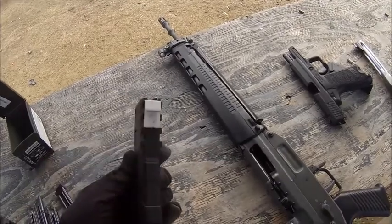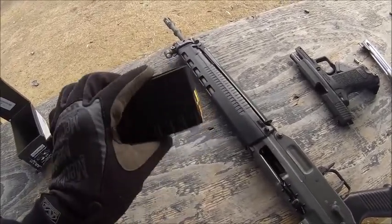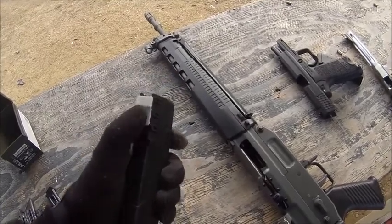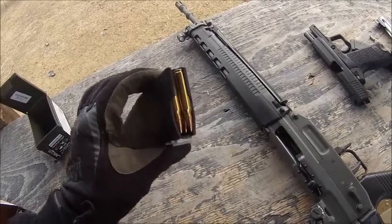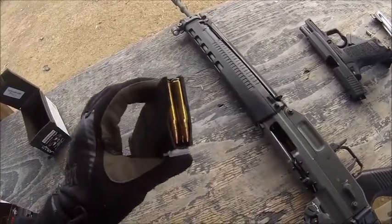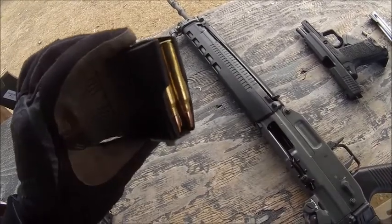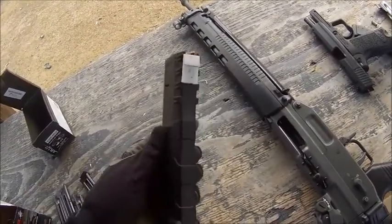I'm just about done my testing for the day. I have well over 100 rounds through this magazine. Absolutely no issues. No failures on the hardware I've attached, no failures in the gun. Every round has fed and extracted reliably. The bolt locked open every time on the last shot. I think I really have something going on here. It seems to be working really well.